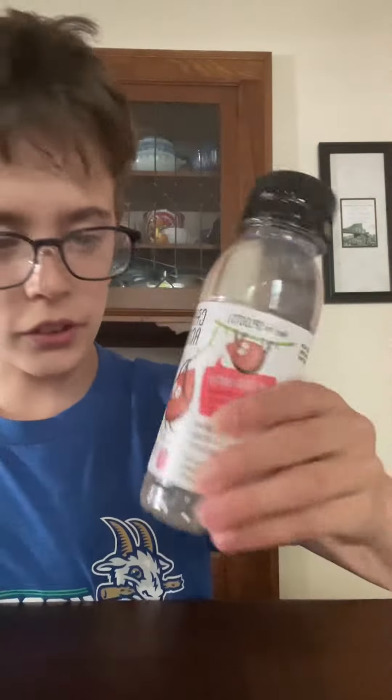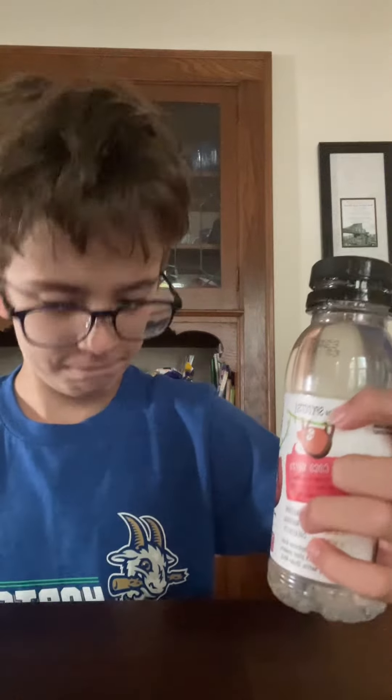I'm Dressy Dress, and today I decided I'll review this. It's the Creative Roots coconut water. Please subscribe, and now I will ingest this.